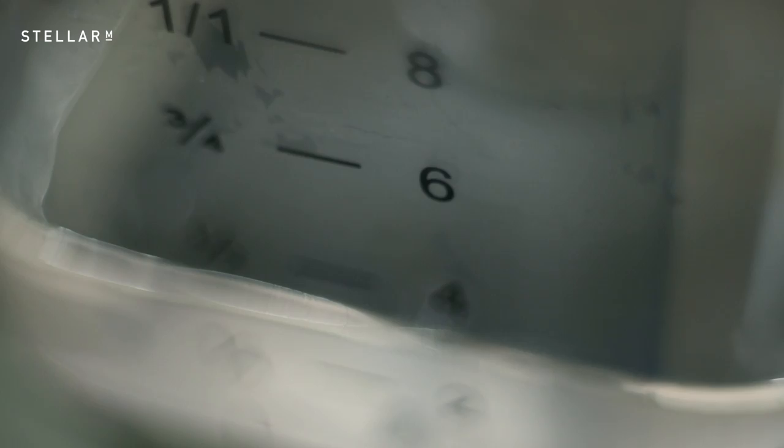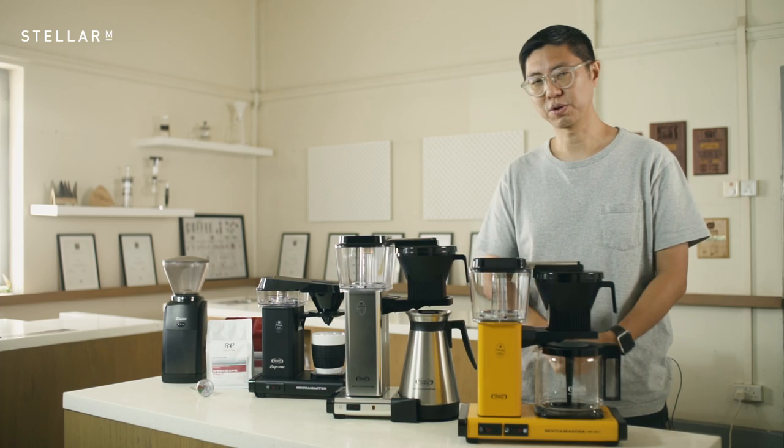So is this the machine for you? If you like pour over and insist on barista-quality bloom and extraction, and you need at least six cups and you're going to drink the coffee within an hour of the brew, then this machine is perfect.